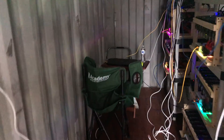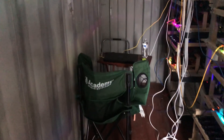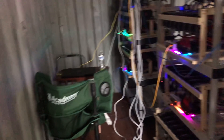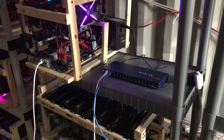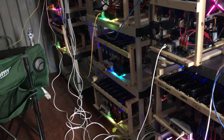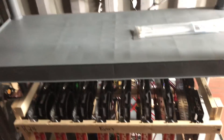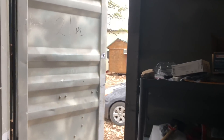I put a little laptop in the corner here where I can have a monitor. There's a small step for us shorter folks, and I put a couple of network gear switches in here to run all the ethernet connections. Anyway, that's my shipping container full of mining rigs.